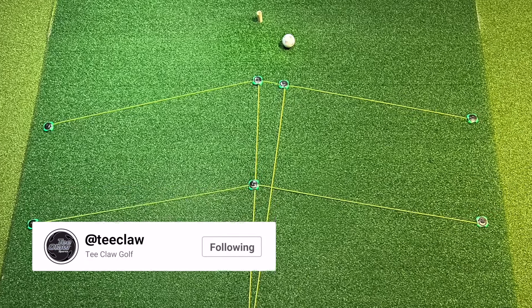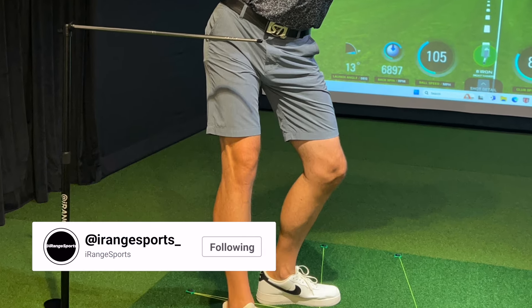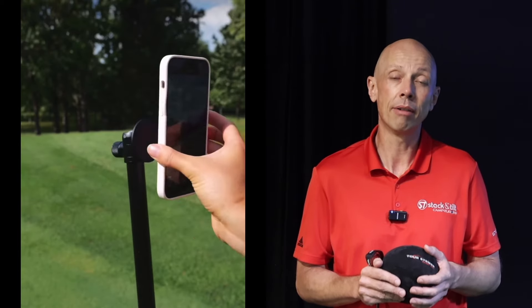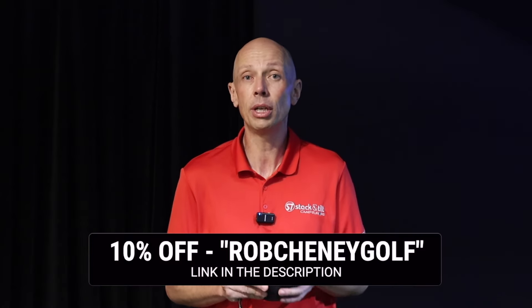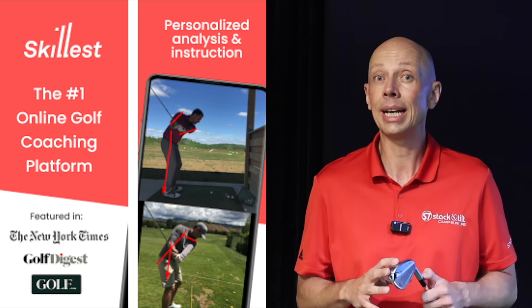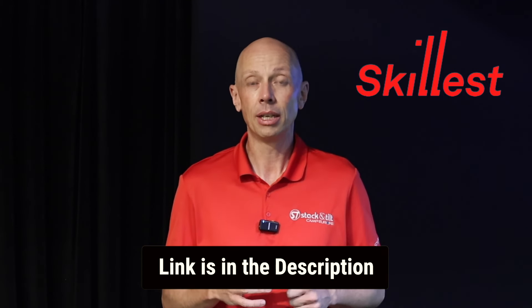I'll also leave some links in the description for the other items used in today's video — the T-Claw which I use to build the grid on the mat, and the iRange Sports Station which has multiple functions, not just building out good training stations but also helping you film your swing very effectively and efficiently when you're out at the range or on the golf course. Discount codes are included as well. If you're interested in online lessons, I'll leave the link to my Skillist profile in the description. Lots of people are taking advantage of getting their game in shape before the season starts — go and check out the profile.